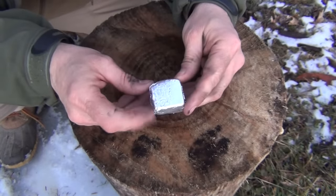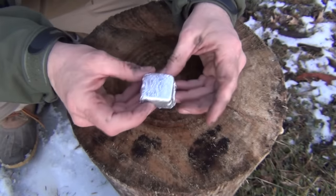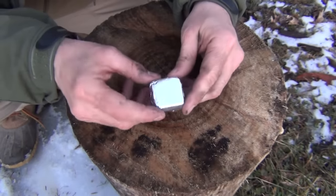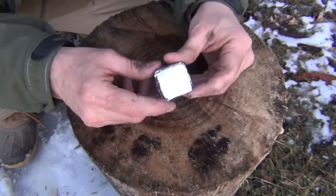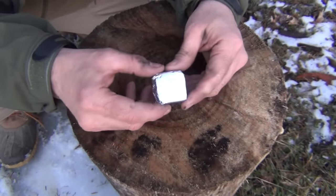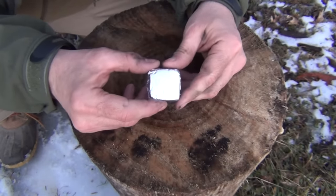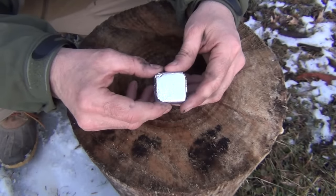A few things about these little squares: they weigh a half an ounce completely wrapped in aluminum foil. Without the cotton balls, they burn for just a little over eight minutes. With the cotton balls, I got over 16 minutes of burn time — so the cotton balls are definitely the way to go for extended burn. I got two cups of water to really good bubbles in about seven minutes, and it took a little bit longer than that to get to a rolling boil, and I was doing that without a lid. So if you had a lid on the cup, it would boil much faster.